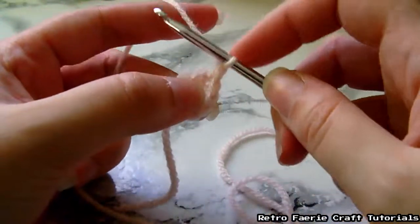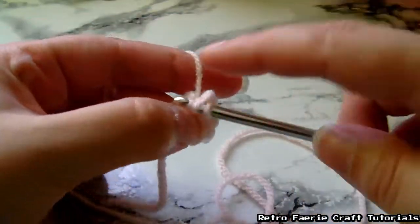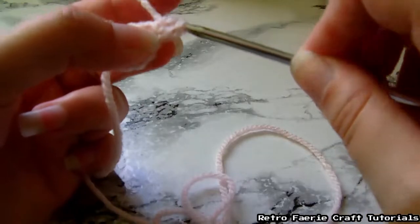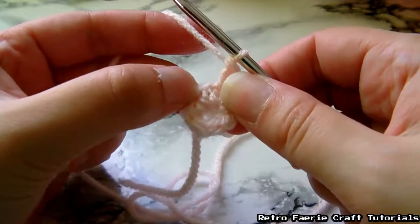So in each little gap you're going to do that twice. Wrap it around, go through, grab the yarn — you've got three things on there. Grab the yarn again, pull it through just two, then pull it through the second two. Then move on to the next stitch.